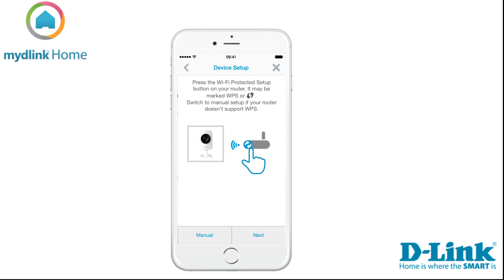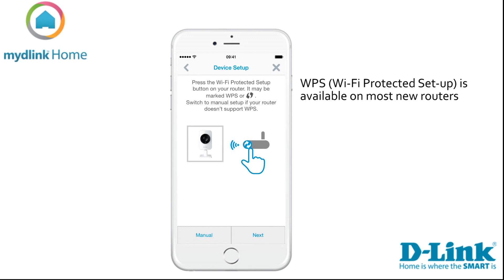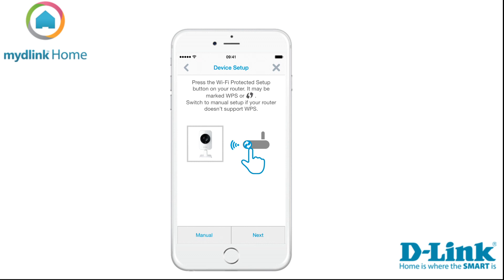Wait for the LED to blink green on the device, and then tap Next. Now it's time to connect your Home Monitor HD with your existing Wi-Fi network. If your router supports WPS, we suggest you use this method. If your router doesn't support this function, you need to select Manual and then follow the on-screen instructions.